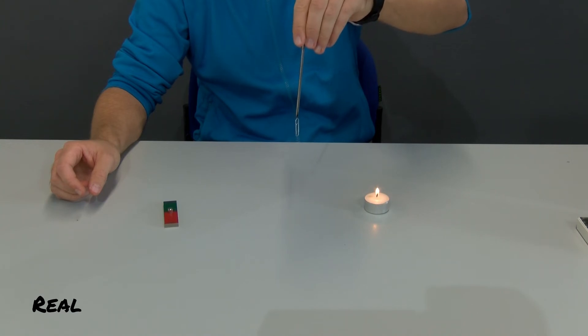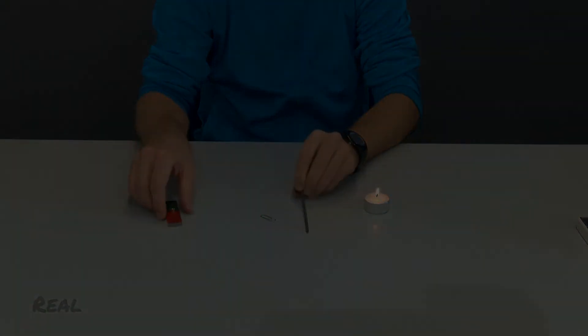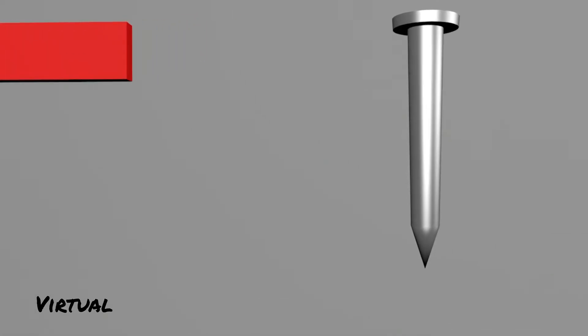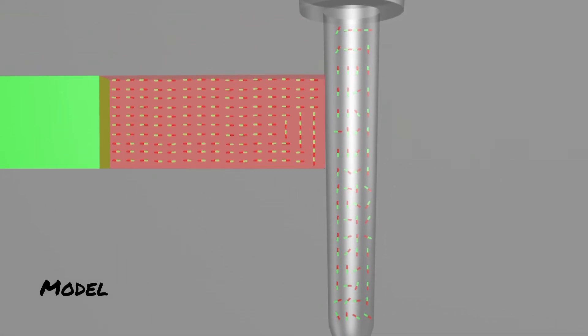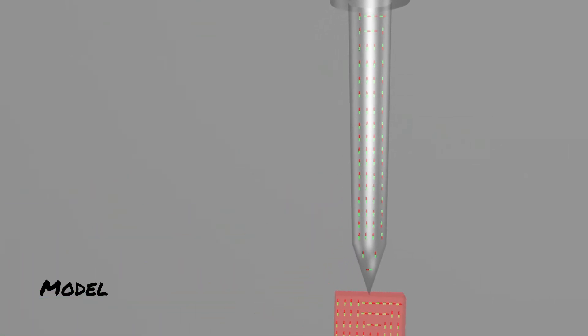What happens when the magnet is swept over the iron nail? Let's look at this in the animation. The north pole of the bar magnet with its magnetic force ensures that some elementary magnets in the iron nail align with their south poles towards the north pole of the bar magnet. Now in the iron nail, more elementary magnets point with their south pole downwards than upwards.